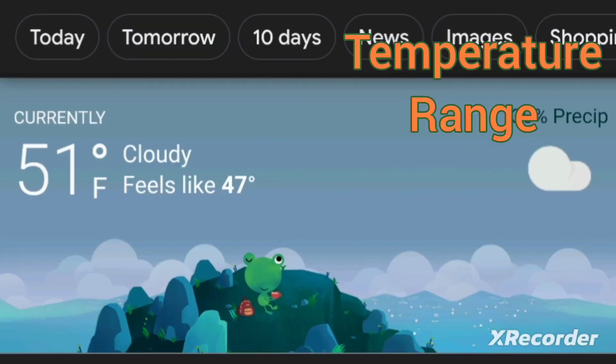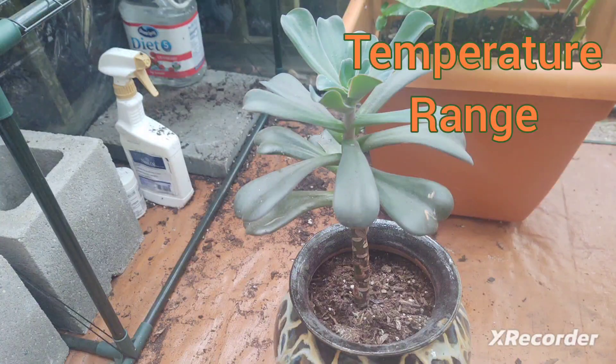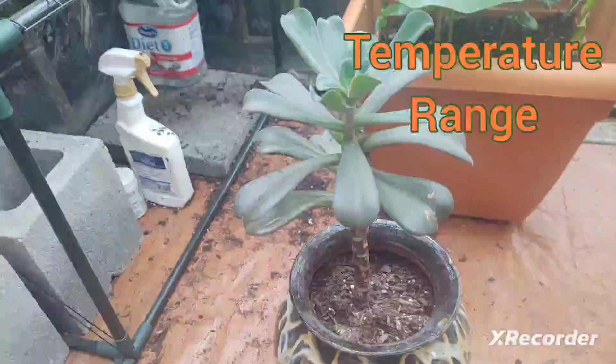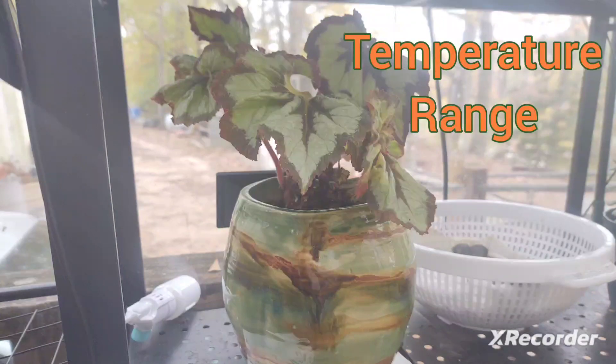Every season has a range of temperatures and every plant has a preferred temperature range. Succulents will survive anywhere between 30 and 110 degrees Fahrenheit. In my experience, a succulent in higher temperatures needs to be watered more frequently, and one in lower temperatures requires less frequent watering. This could mean about twice a week or once a month.